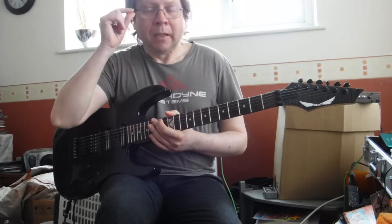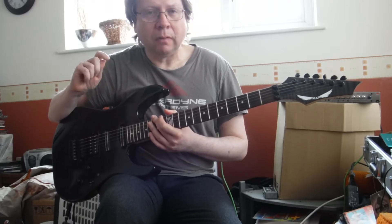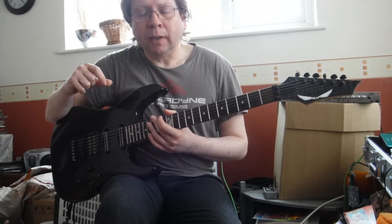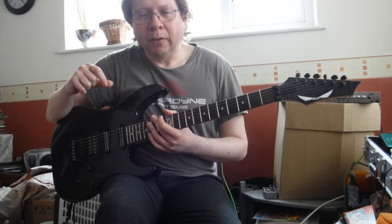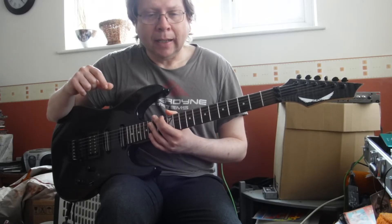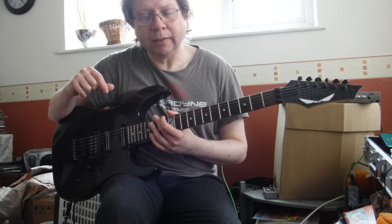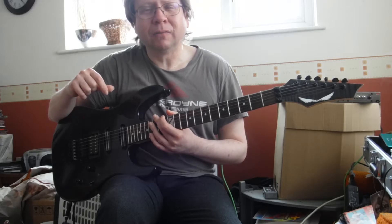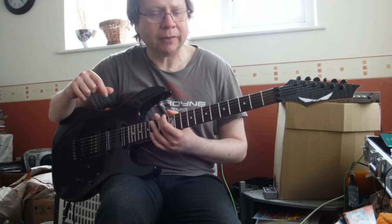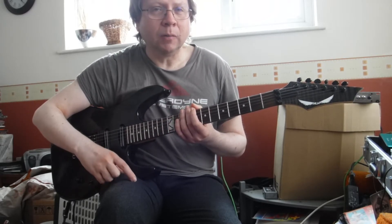OK, so those are the basics. Just before we close, you might have heard about the harmonic minor and the melodic minor, and talking about all the modes of the melodic minor. This is when it starts getting very confusing if you don't actually understand how that scale actually works in C major.